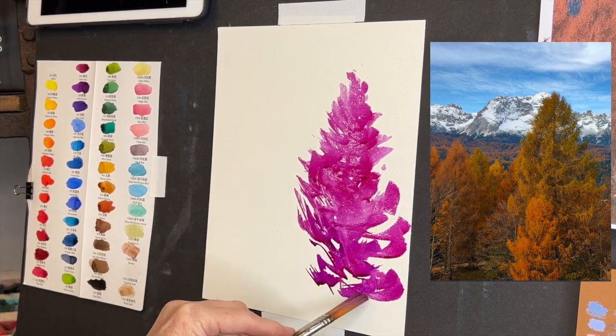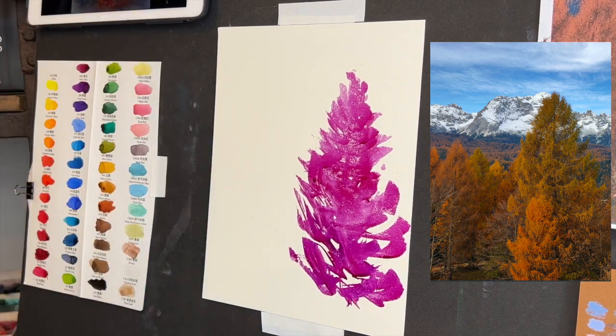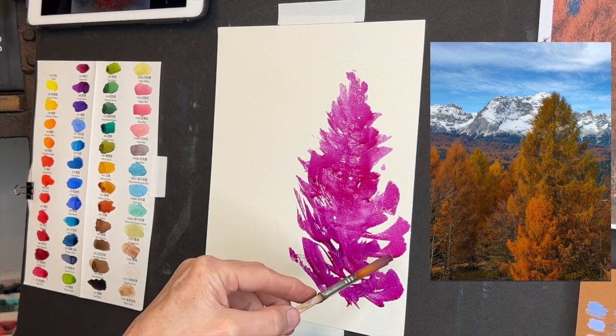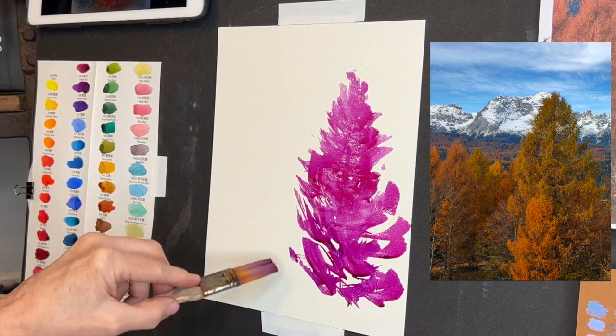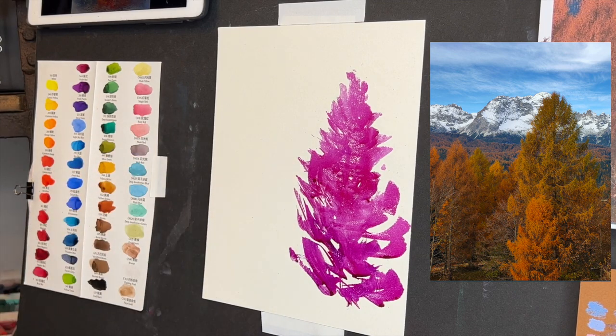That's a lot of fun. Now I have some nice, vibrant watercolors — I love these, they are just so vibrant and pretty. I've got some darks over in here. I know I've got my little reddish colored tree, so I think what I'm going to do first is get some of that in. The great thing about watercolor is you can just let the water flow and have fun.